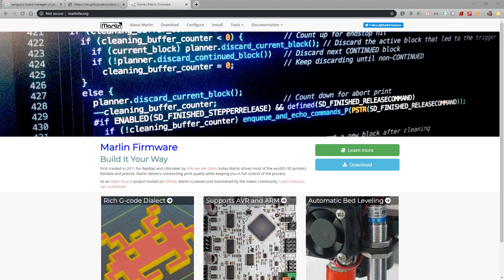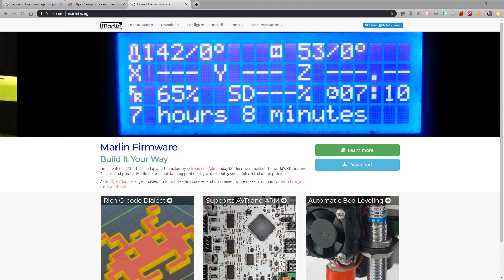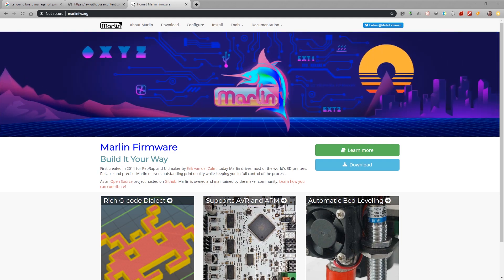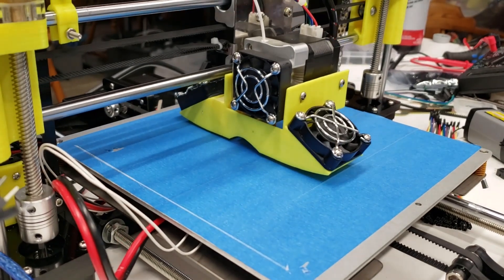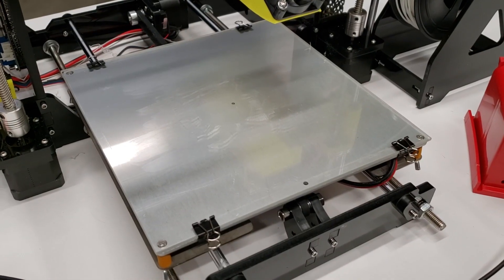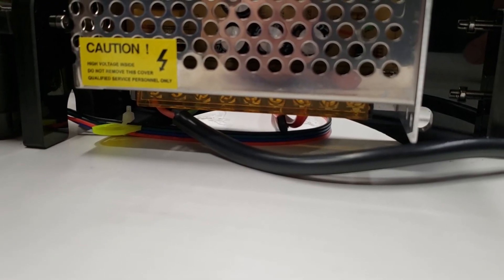The last step is to download Marlin and burn it onto the board. I'm not covering that in this tutorial, but I'm including the configuration in the description. Teaching Tech has a great video linked in the description covering how to install Marlin. After Marlin is installed, print a test cube and level the bed. I suggest upgrading your bed to a glass plate or some BuildTak — the glass bed I used is linked in the description.